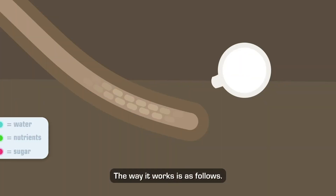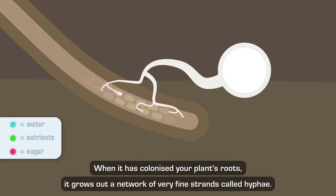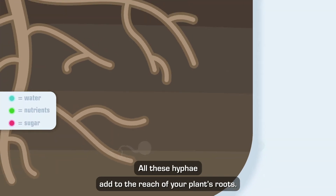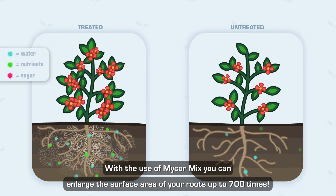The way it works is as follows: the fungal spores grow out and attach to the roots of your plant. When it has colonized your plant's roots, it grows out a network of very fine strands called hyphae. These hyphae grow out in search of nutrients and water to trade with your plant in exchange for excess sugars. All these hyphae add to the reach of your plant's roots, and with the use of Mycor Mix, you can enlarge the surface area of your roots up to 700 times.